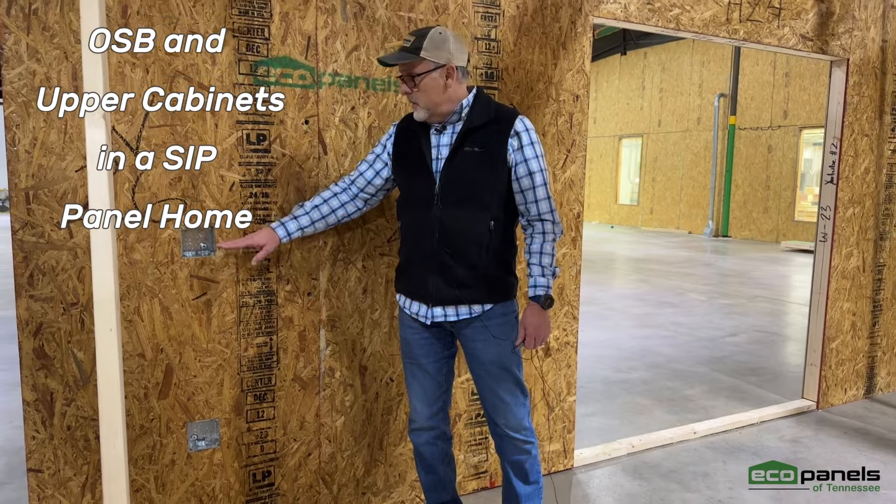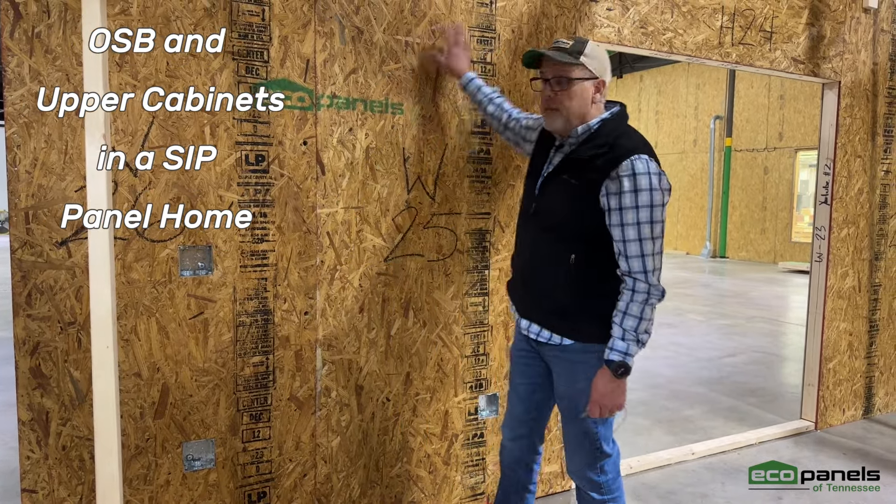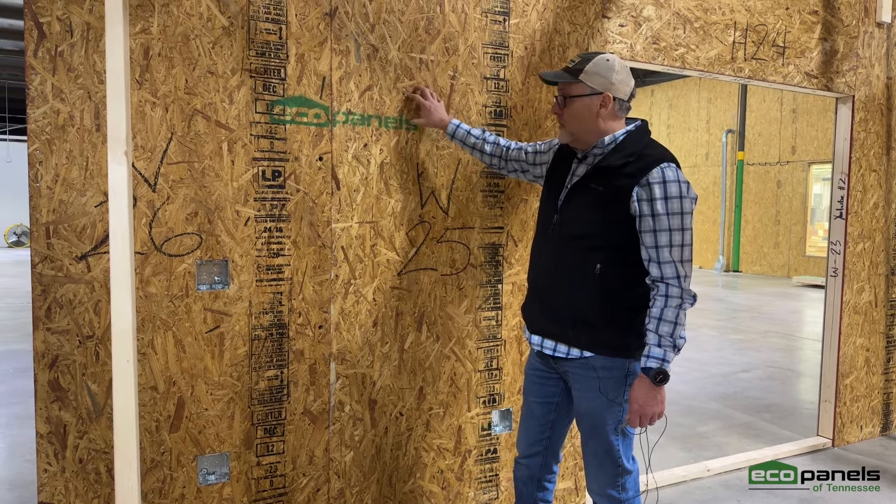We get the question a lot: what do I do if I have upper cabinets? Can you just screw that into the OSB?